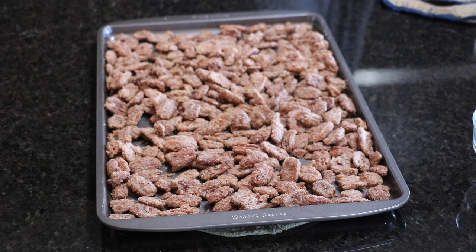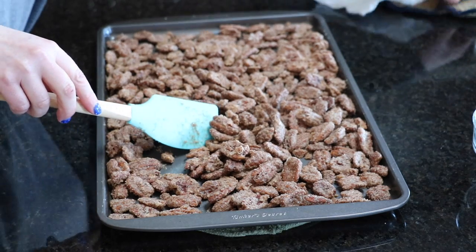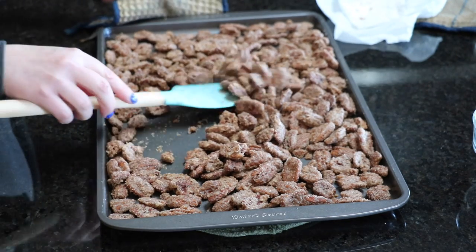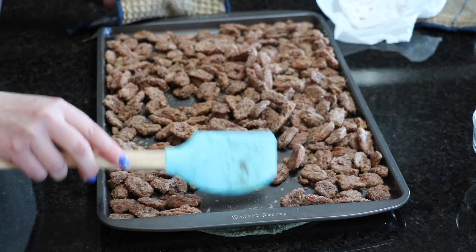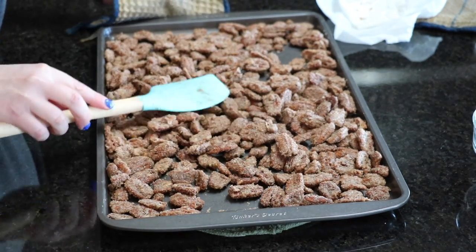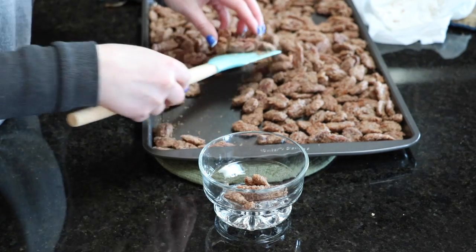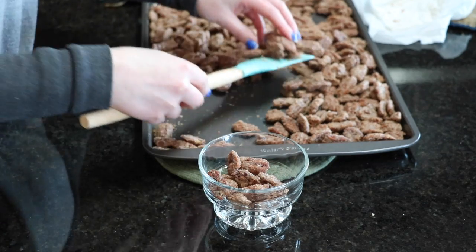I'm not usually a big nut fan, but I have to admit that these are highly addictive — I couldn't just eat one, I ate several. The coating on them is fantastic and I really think this is a great thing to make for the holidays when you have people over.